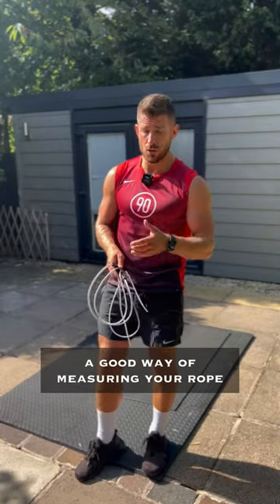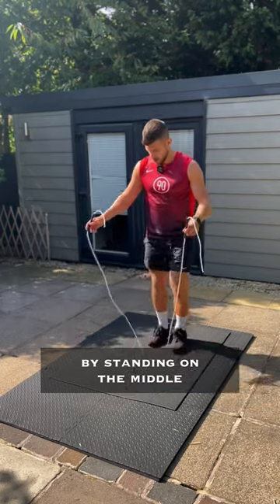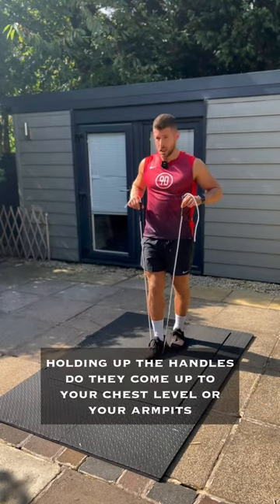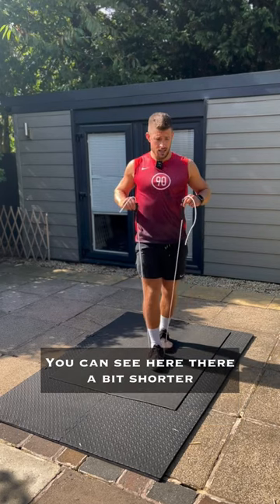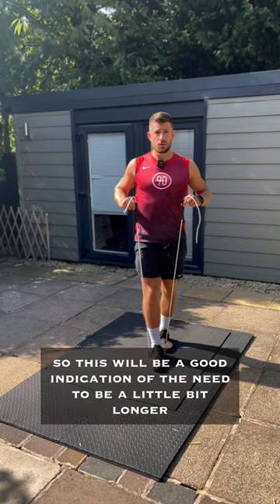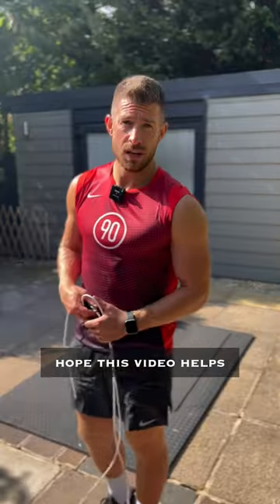A good way of measuring your rope is by standing on the middle and holding up the handles — do they come up to your chest level or your armpits? You can see here that they're a bit shorter, so this would be a good indication that they need to be a little bit longer. Hope this video helps.